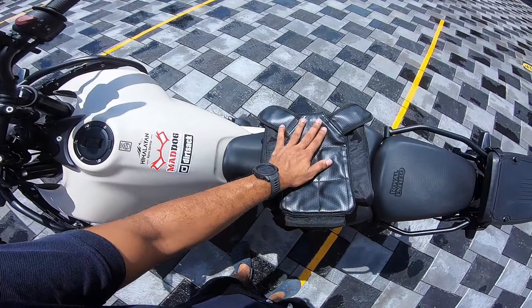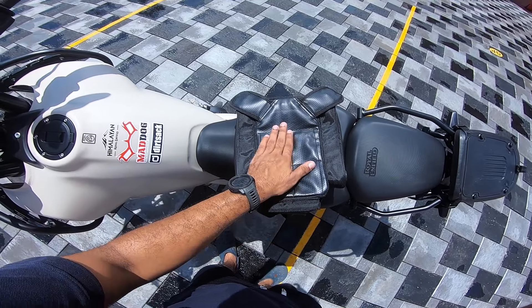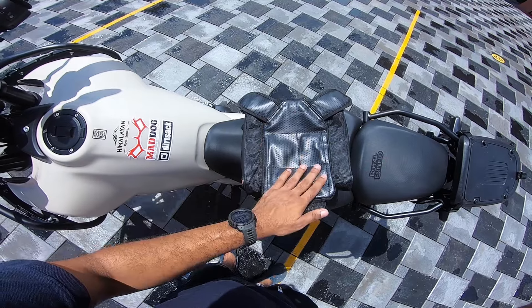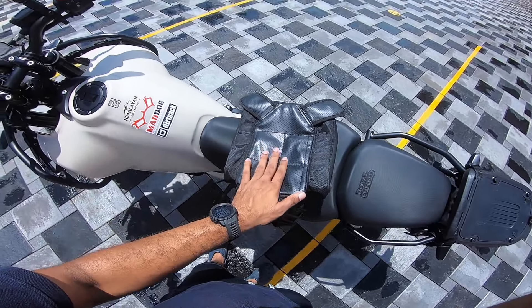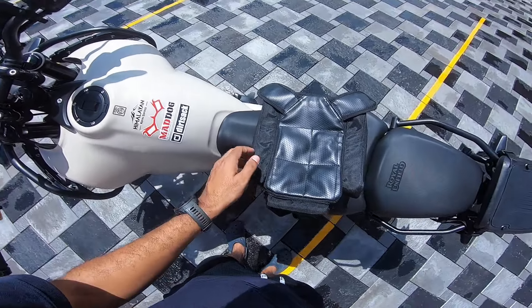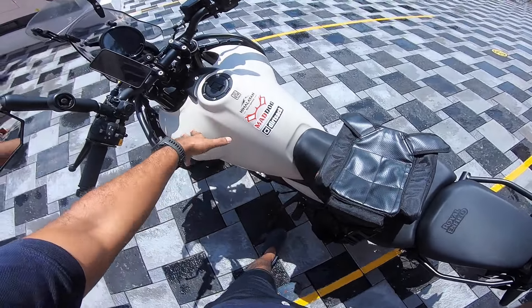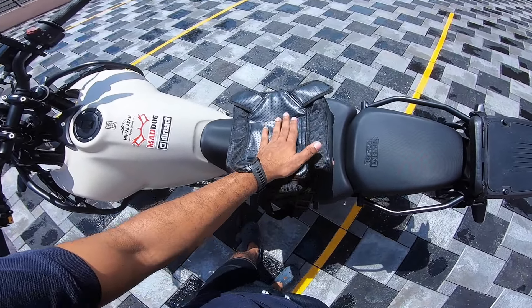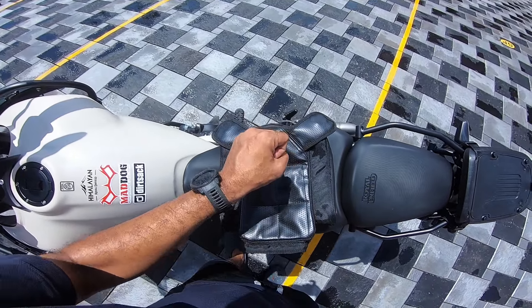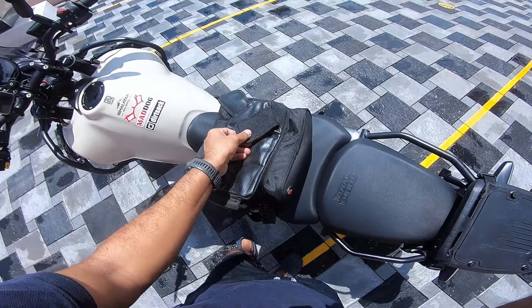The downside is that the bottom material will definitely wither with time — it won't last as long as the rest of the bag. And the magnets will lose their ability to grip metal over time; I've had experience with magnetic tank bags and that's what I've found — magnets lose their strength with time. Those are my two main observations.